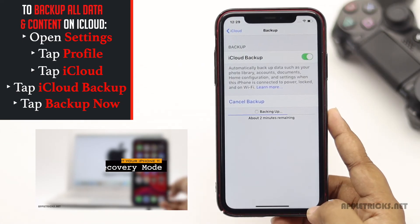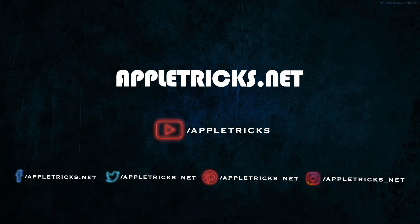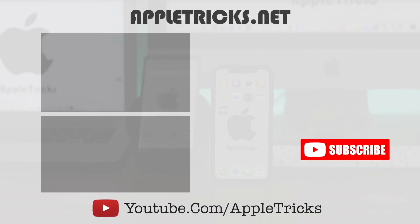So guys, this is the way you can fix overheating issues on iPhone 11. That's it for now. We hope you liked the video. You can check out our iPhone 11 playlist for more videos. Keep following Apple Tricks for tips and tricks for Apple and Android devices. Thank you.